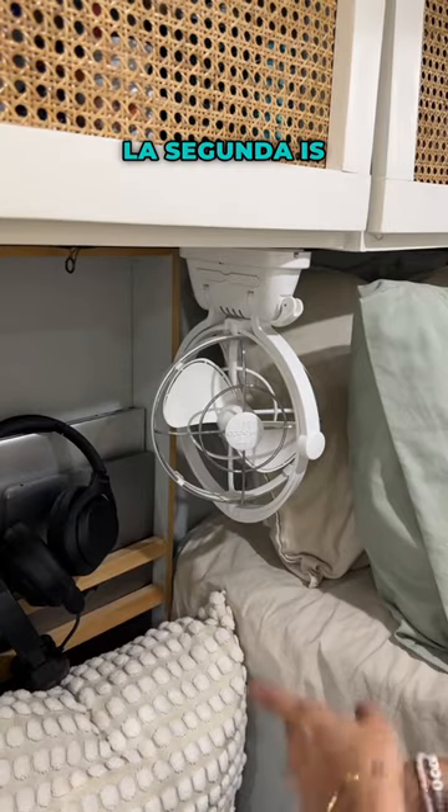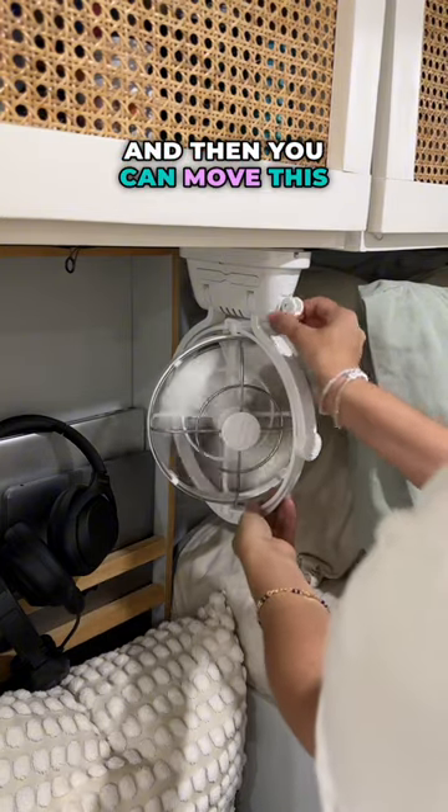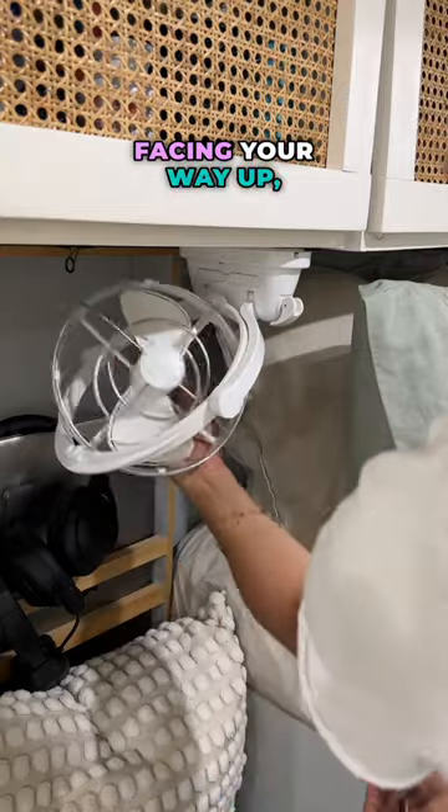La segunda is this little fan. Tiene three settings. And then you can move this around — it's a 360, facing your way up or down.